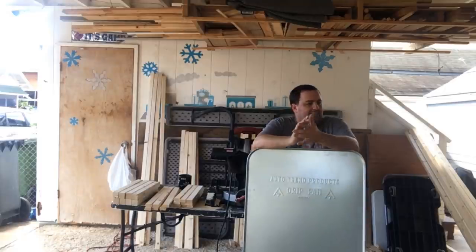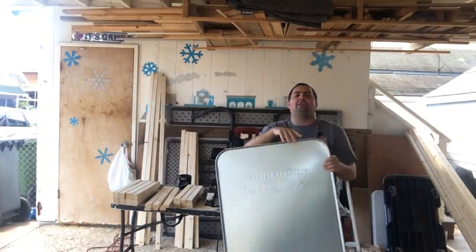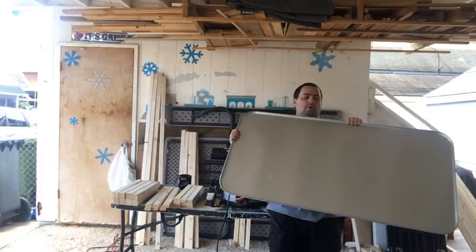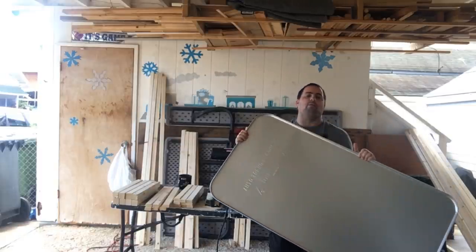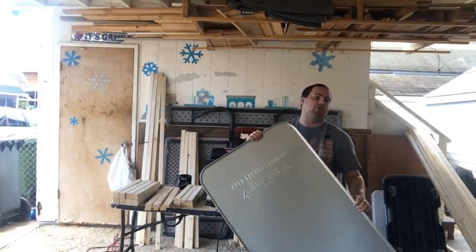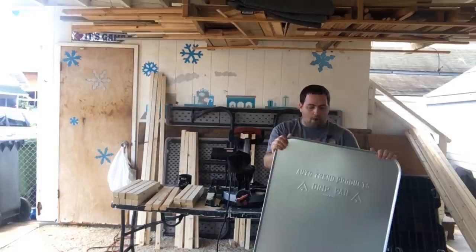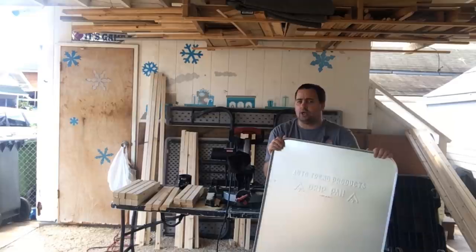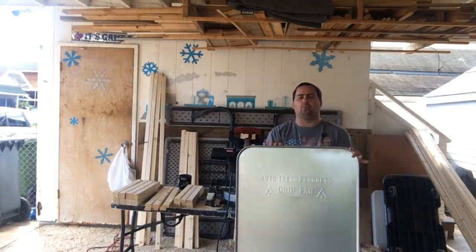I've been using plastic dog trays in some of my other cages and somebody turned me onto these — oil drip pads. Basically you put them in your garage on the floor underneath your car and if your car drips or leaks any fluids it's supposed to drip on here instead of damaging or staining your garage floor. These measure 47 by 25 inches, which means I can essentially have a four foot by two foot cage using each one of these trays.